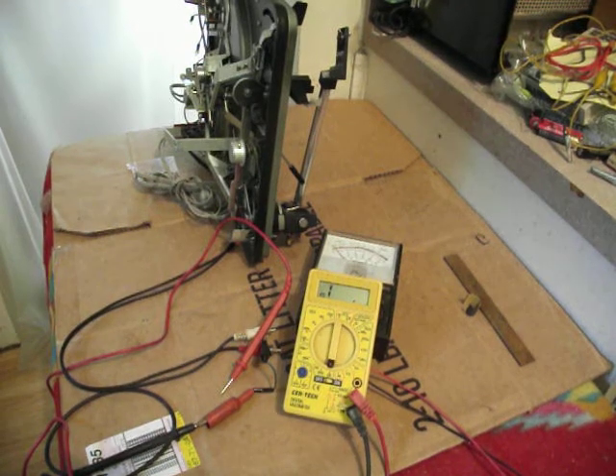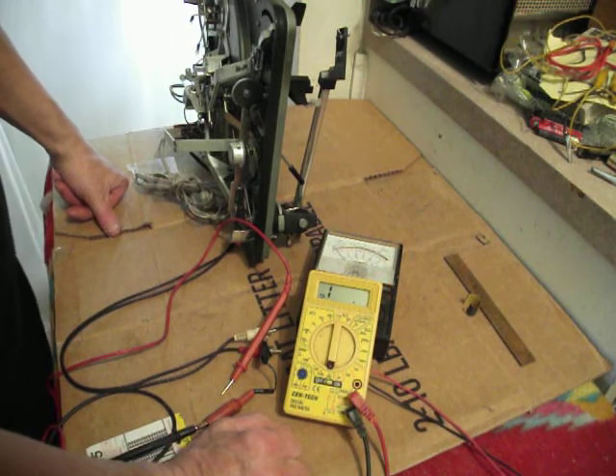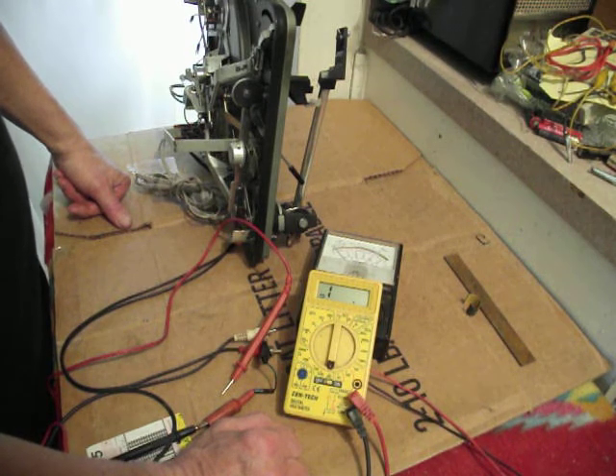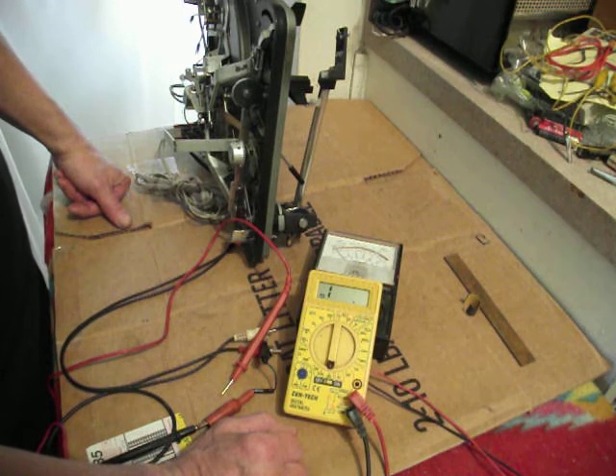I'm checking continuity on a dual 1019 turntable. One thing that can happen over time is that the wire connections can break down, oxidize, and cause more resistance, which will cause noise and hum on the signal.